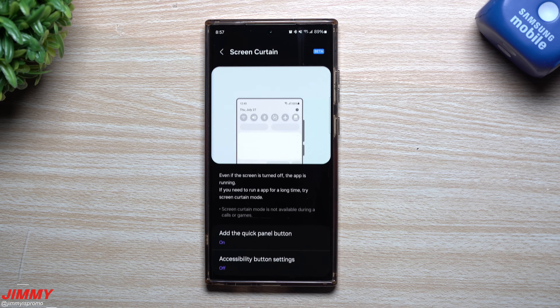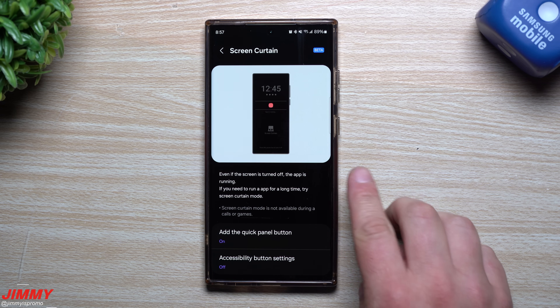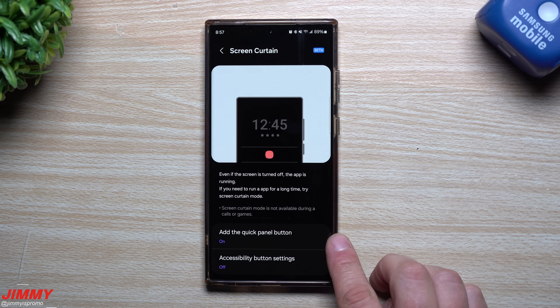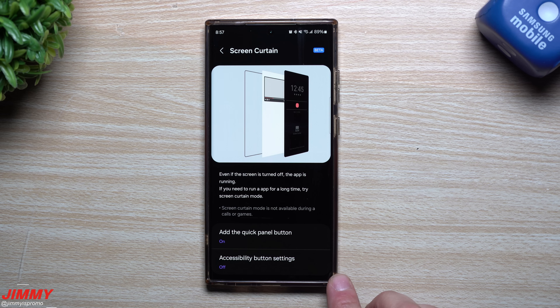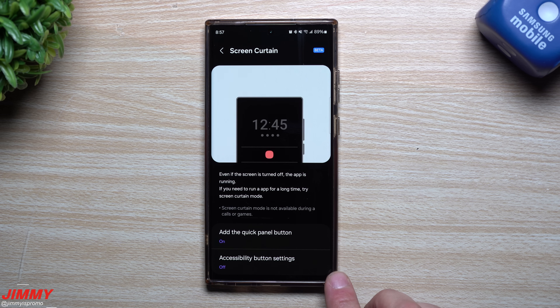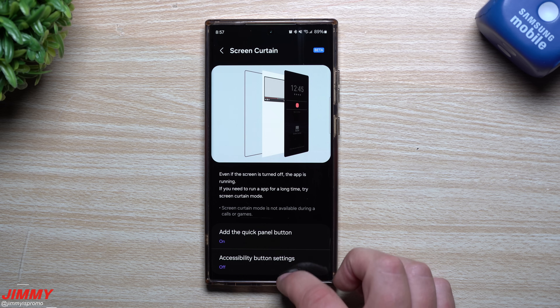Screen Curtain does the exact same thing. It's something you can actually put inside of your quick settings at the very top — you can add it right here just by tapping on it. And if you use any of the accessibility button options on your Samsung phone, you can actually add it inside of the accessibility button as well.